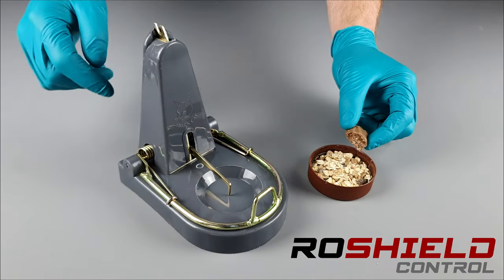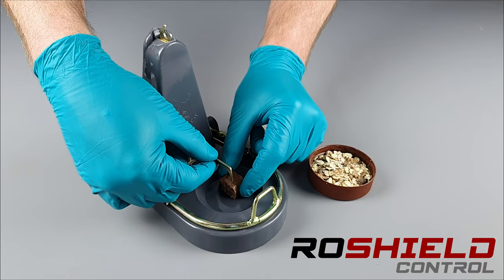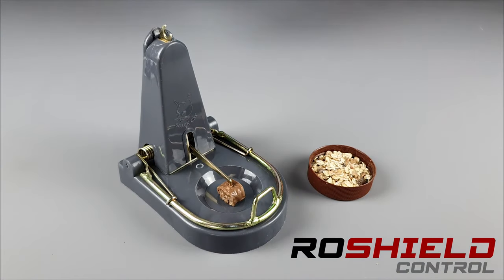So we need some solid bait — here we're using chocolate, but you can use apple or anything else that's going to attach to this spike. We press the spike down, and this is the part of the food that the rat is going to take away that activates the trap. The catch at the top here needs to be pushed in the forward position.